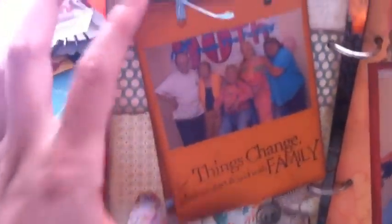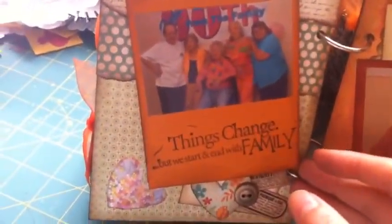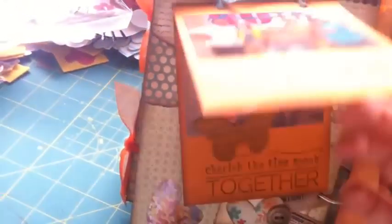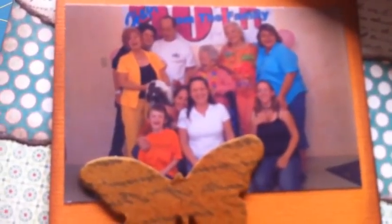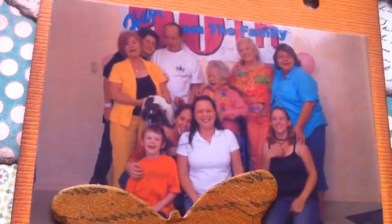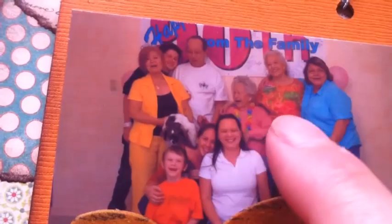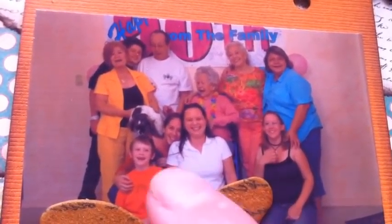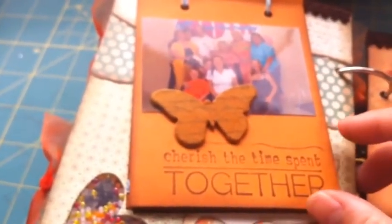There is my grandmother and her four children. I wrote, 'Things change, but we started with family.' Here is just — we took a bunch of group pictures and we were just totally laughing the entire time, so we didn't really get a really good one. Here we have my Aunt Irene, my nephew Hayden, my dad, my grandmother, my Aunt Julie, my Aunt Jerry, my cousin Amanda, me, Nicole, and Connor. I stamped 'Cherish the time spent together.'